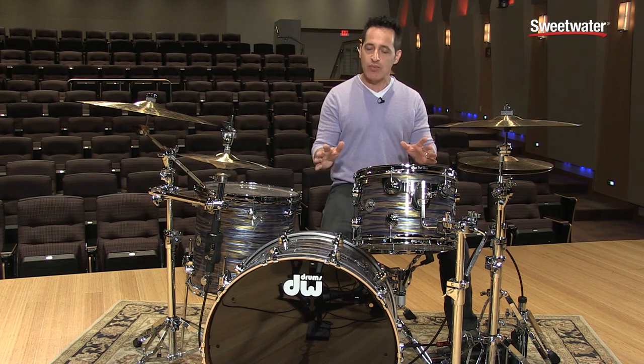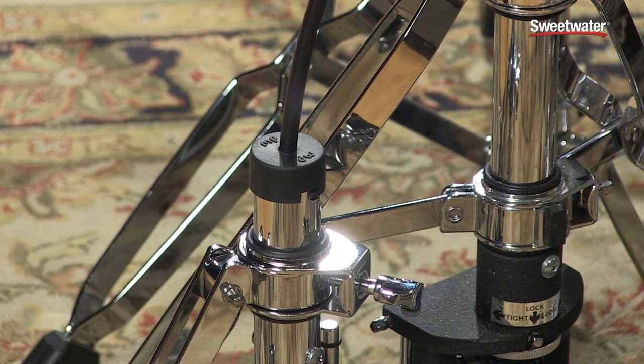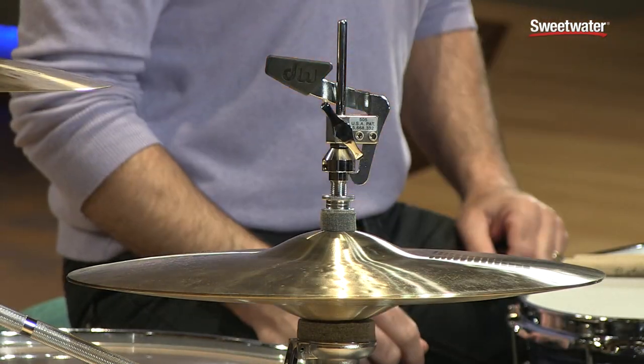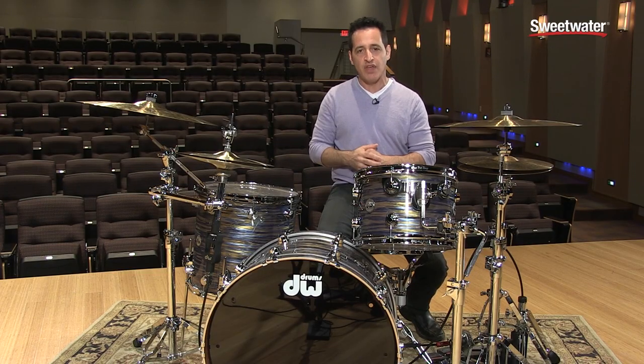They all attach the exact same way — great high-grade, sturdy cable, easily adjustable so you can set it up anywhere in your drum kit. I'm going to get up, walk around, and show you the ins and outs of this side of the remote hi-hat.